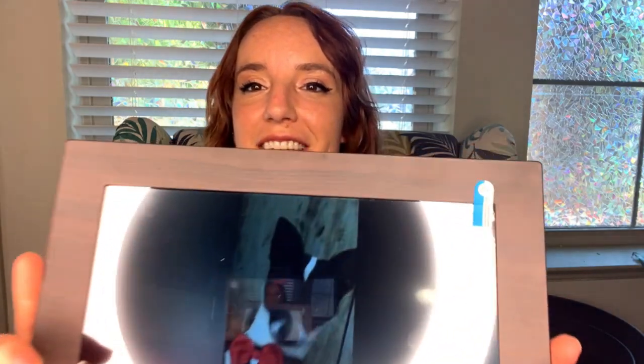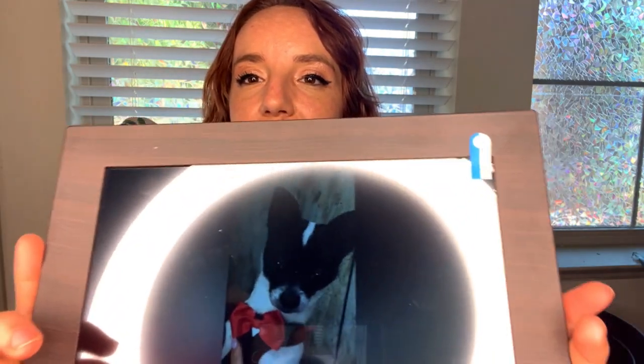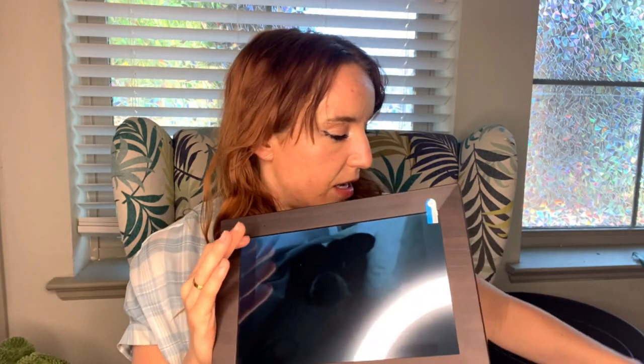As soon as you power it on — see, that's so nice, it just times out and goes straight to your pictures. When you first power it on it's going to ask you to connect to your Wi-Fi, you do that simply, and then there's an app that's going to ask you to download on your phone — it's a free app, don't worry. You can use the manual and scan to find the app or just search for it.